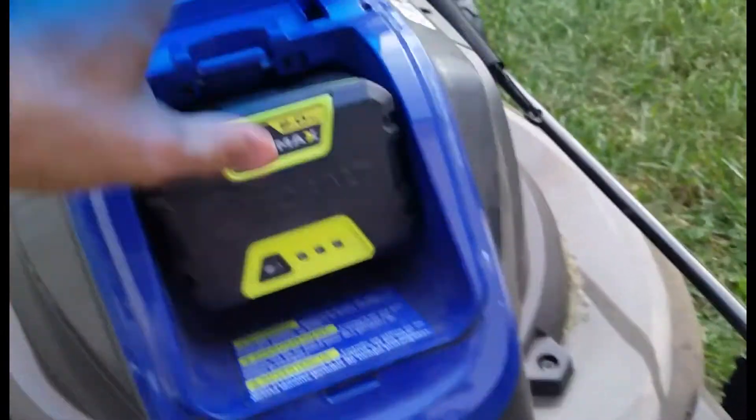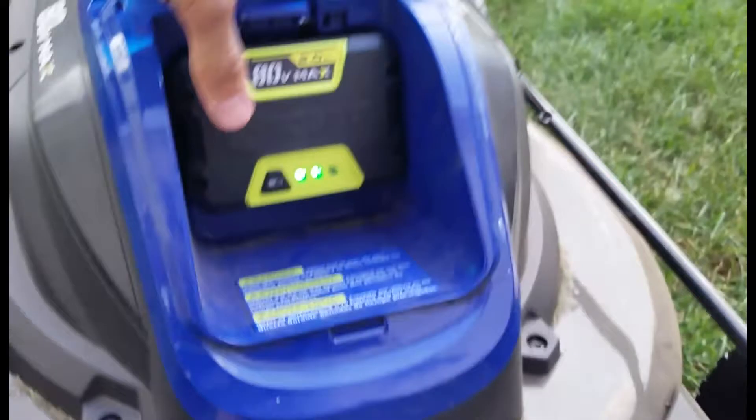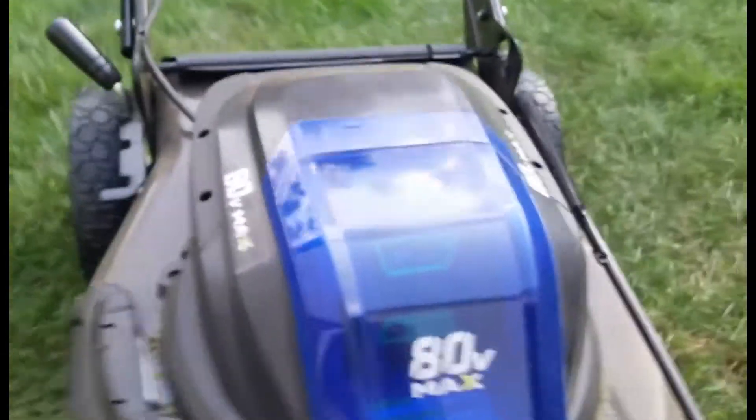Putting it back in, you just reverse the procedure. You just push it in here and give it a little shove. That's good. Let that go down.